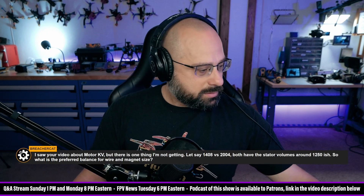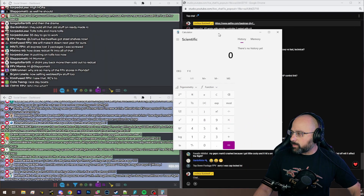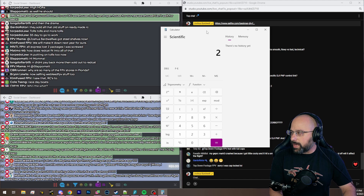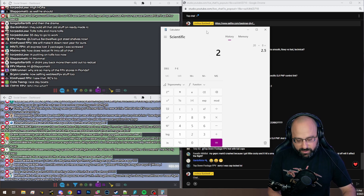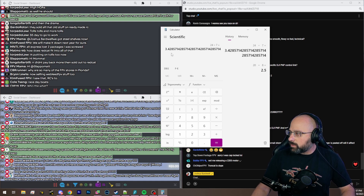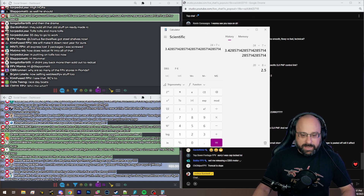It depends. What's the optimal ratio that Chris Rosser gives? Like a 2008 — 20 divided by 8 is about 2.5. And 2407 — 24 divided by 7 is about 3.4. What's the ratio?